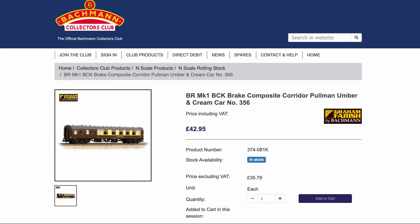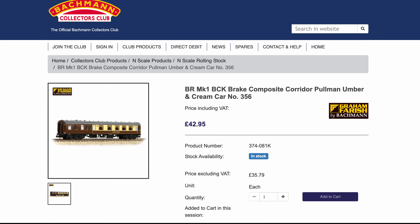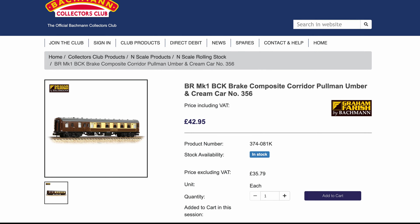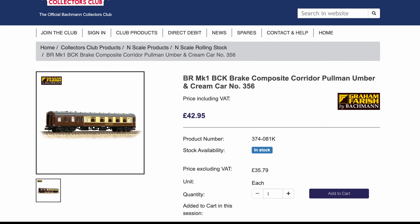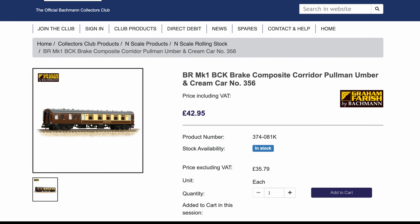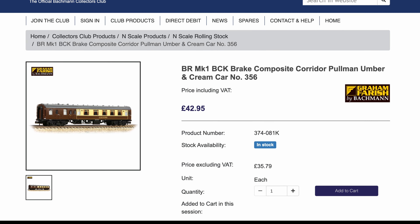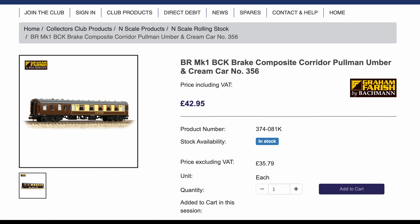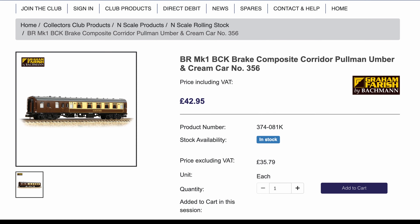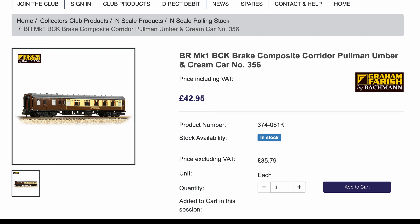Enter Bachmann Collectors Club. In Bachmann's recent summer 2024 announcements, one of the few new Graham Farish models announced was a Pullman brake composite corridor coach. I couldn't believe my luck. Even though all of my previous Pullman coaches had been pre-owned and had been obtained at very reasonable prices, I just couldn't let the opportunity to own a Pullman brake coach slip through my fingers, and couldn't get my order in fast enough.